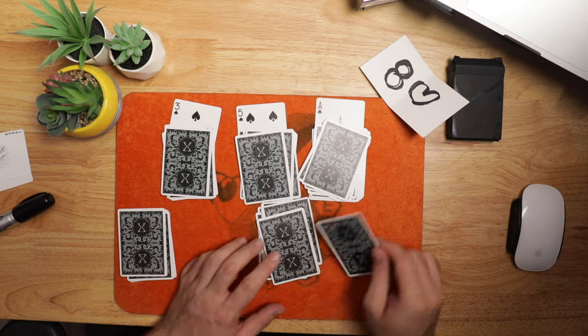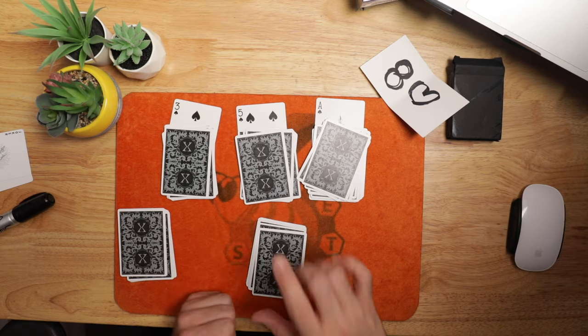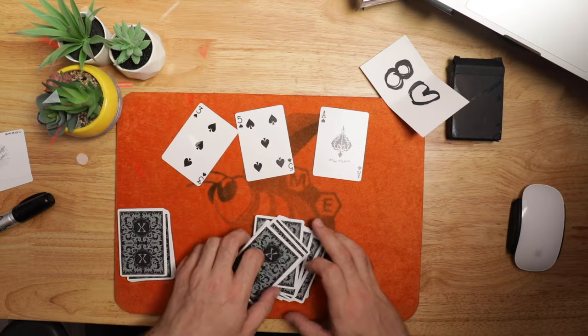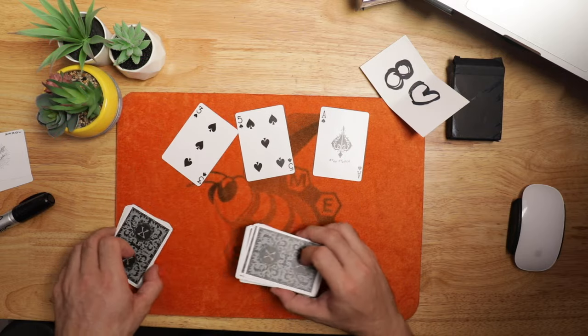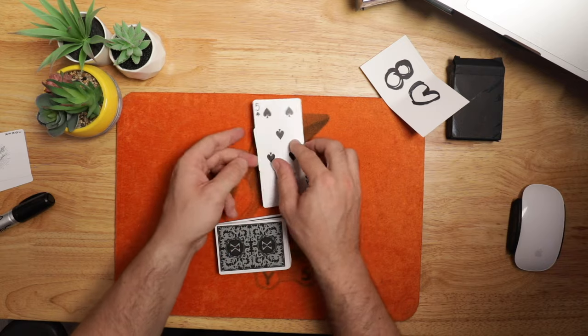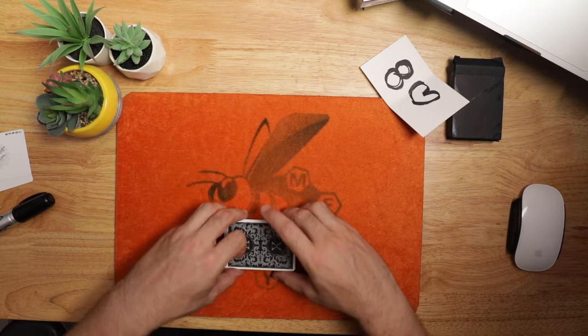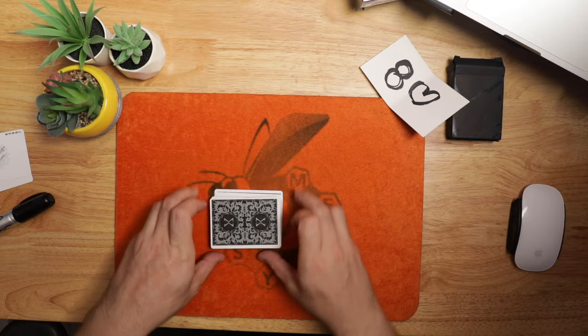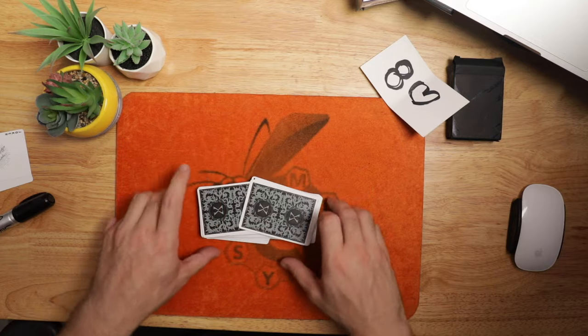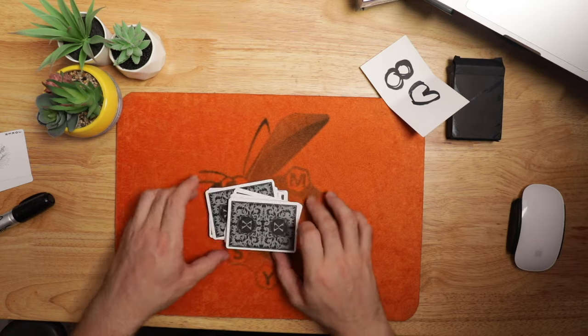Let's take a look at the explanation. This is a wonderful routine, and the only prerequisite is you have to have a full deck of cards — 52 cards in a deck, and you are good to go. It's a shuffled deck of cards as long as there are 52 cards in there. I don't recommend this with a borrowed deck — a lot of borrowed decks will be missing a card or two. You could just double check to make sure there are 52 cards.